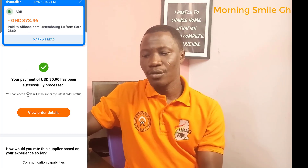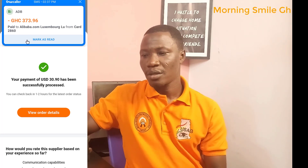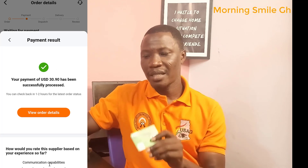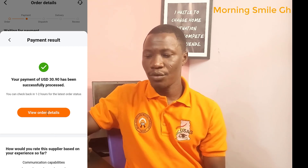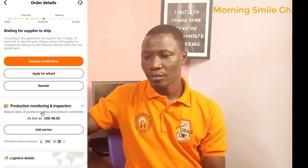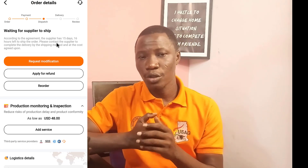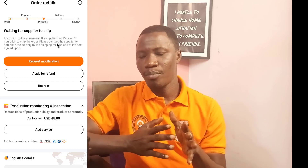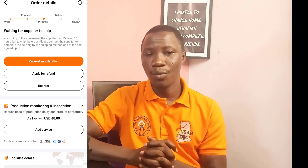The amount debited is 373 Ghana cedis 96 pesewas, which is equivalent to $30.90 as of the time I made the payment. That amount has been debited from this card. If I click 'View Order Details', you realize that previously it was under payment — now it has moved to dispatch. The system will automatically inform the supplier that payment has been made, so the supplier should package the goods and deliver to the shipping agent at the address provided.